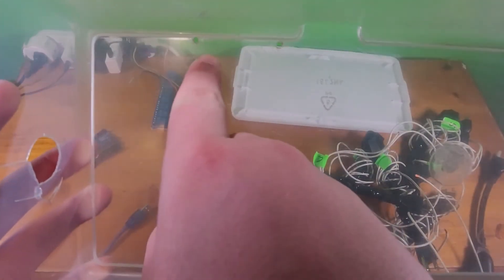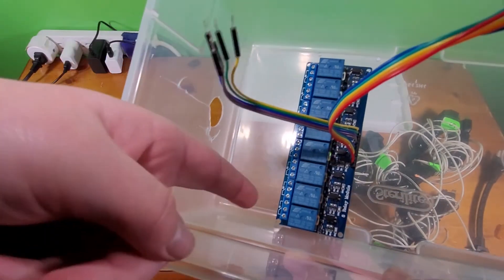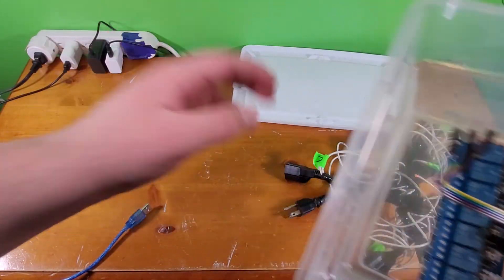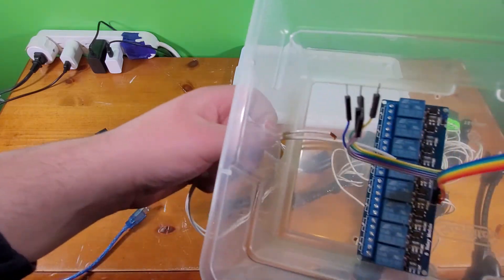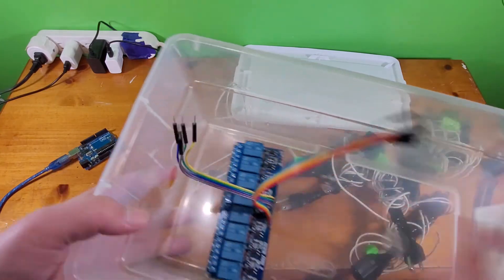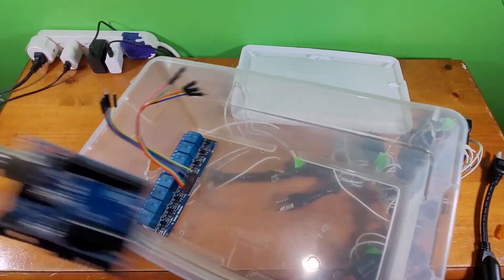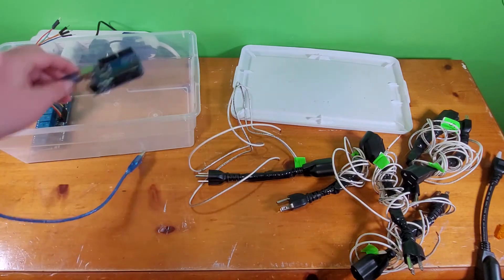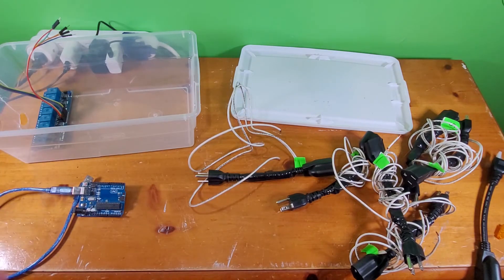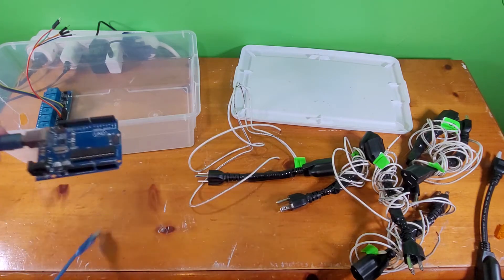The box held everything: the relay was screwed in so all the white cords came out of the box, and just the wire ends came in through the hole into the relay. All the wires from the relay hooked to the Arduino, and the Arduino cord ran out into an extension cord into the surge protector. My hope was I'd plug this in with an outlet timer set to turn on at dusk and off at dawn, without needing any other computer out there. The only problem was I wanted to sync it to audio, and the Arduino has really no way of outputting audio unless you buy an extra board.